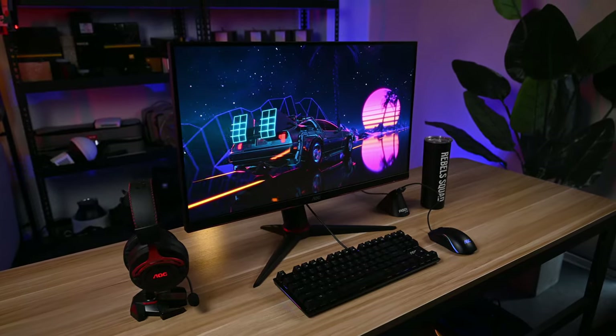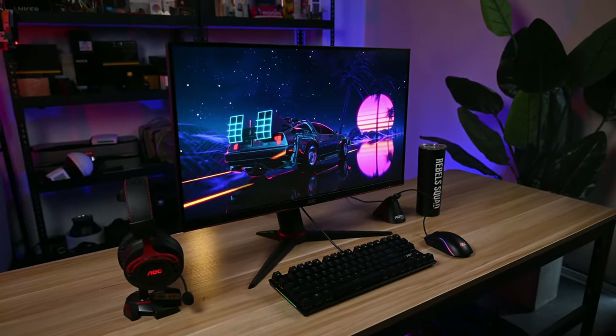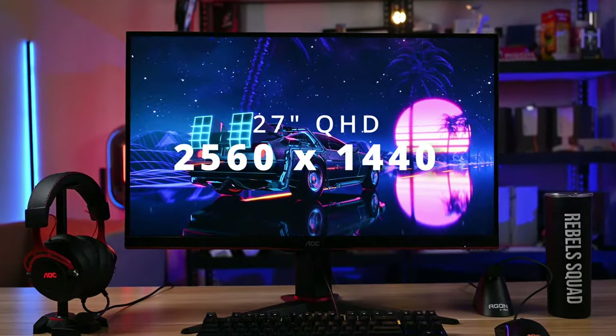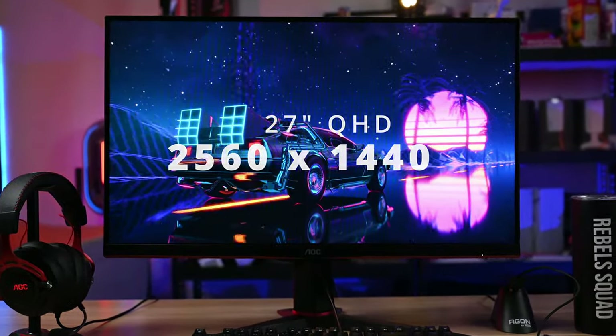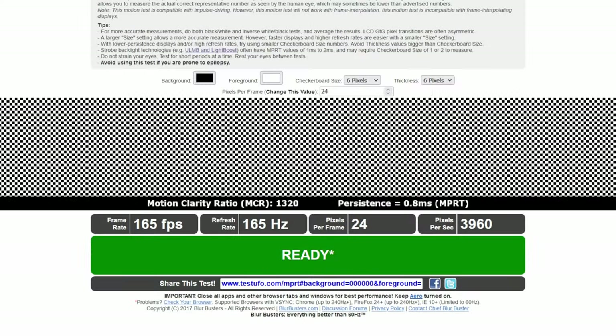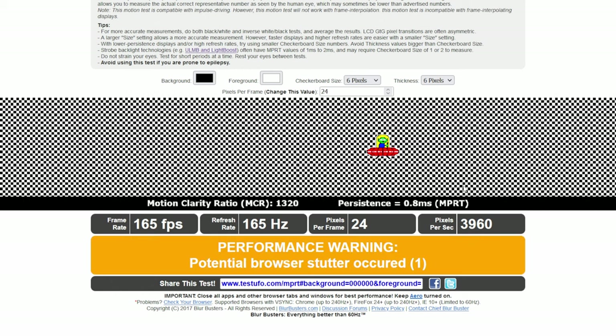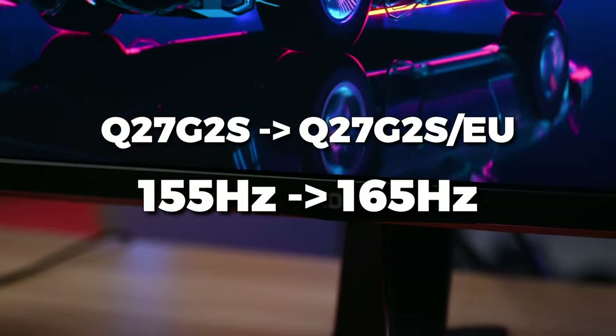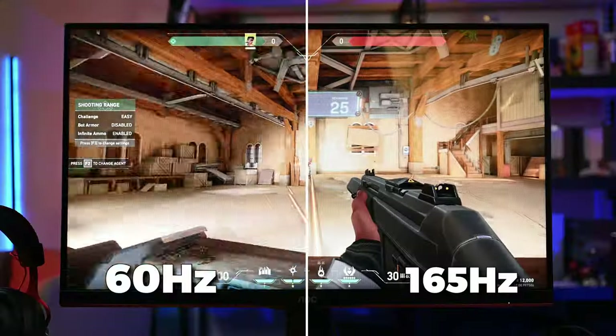The Q27G2S EU version is a 27-inch display with QHD resolution — 2560×1440 — which is fast becoming the standard popular resolution. It has a solid 1ms response time to avoid smearing during fast-moving action. The real difference with this new EU version is that the refresh rate is increased from 155Hz to 165Hz, giving you an edge in fast-paced games like Apex Legends, Valorant, or any FPS game.